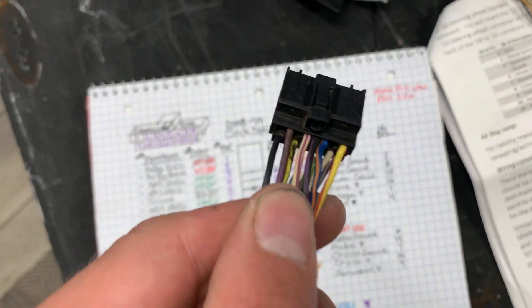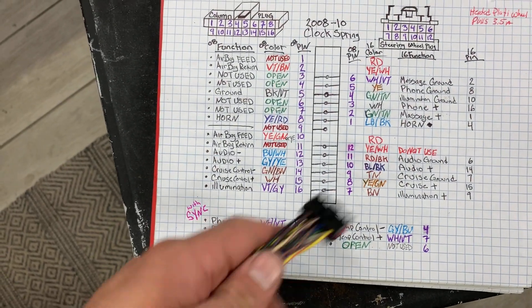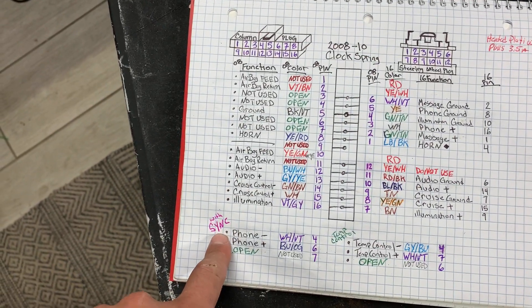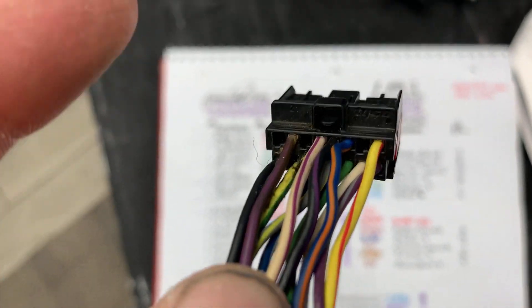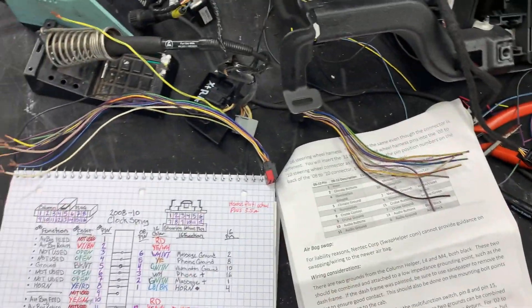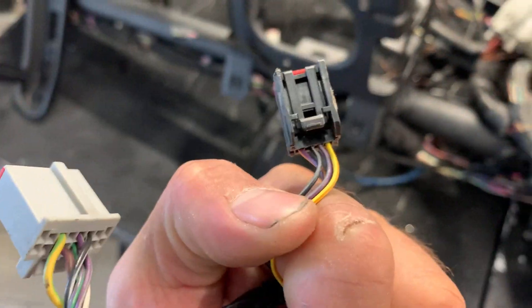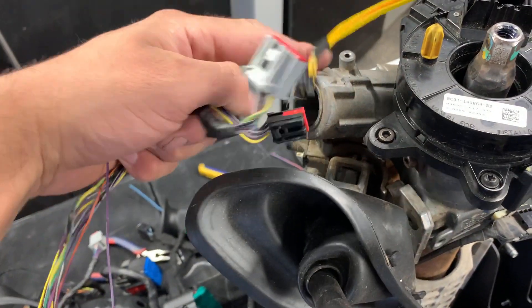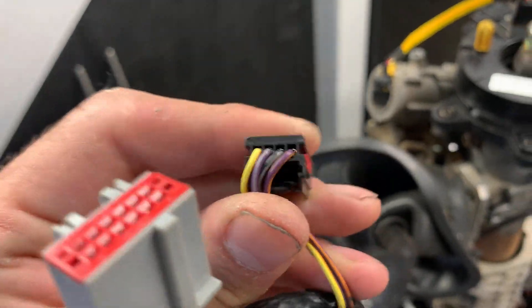If you have this harness — what is that, pin four has white violet — that means this harness is off a sync truck, and it should have blue orange in pin six, which it does. So you might have to move some pins around or add some pins. If you don't have any pins, you can steal pins off other plugs in the harness. A perfect one I like to use is this guy right here — this is off the ring for the chipped keys. I usually steal plugs off that one if I need them; there are four there, more than enough.